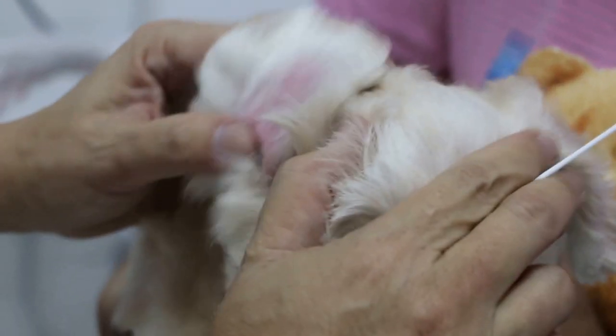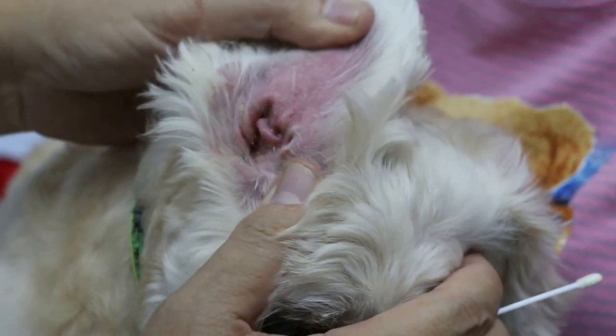We can tell that this ear is definitely very itchy because of the scratching. The scales, you can see. It occurred for six months. Yeah, six months.